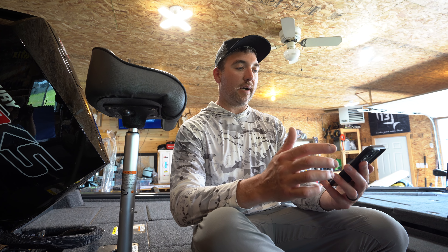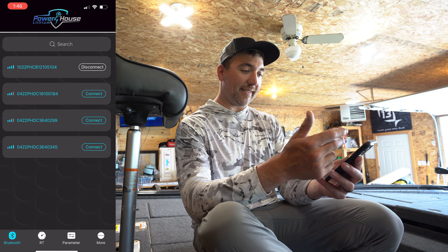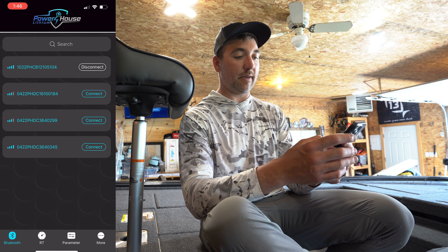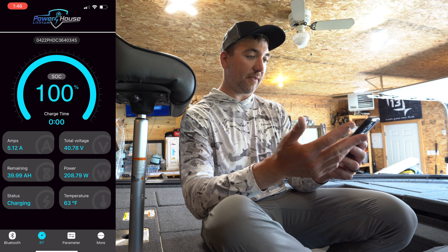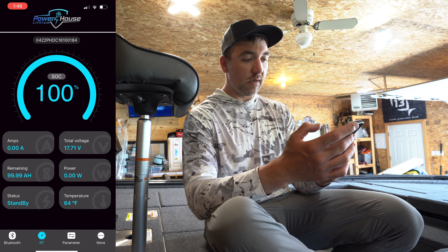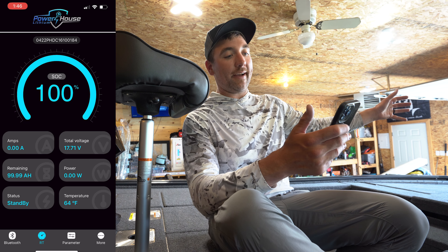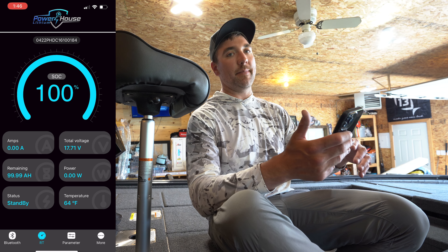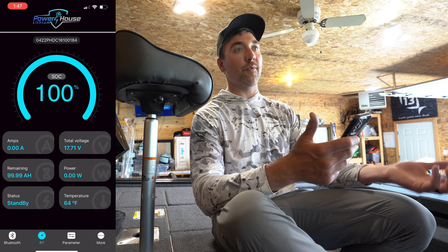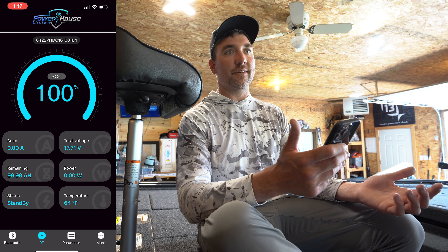One more thing we haven't touched on: another really cool feature that comes with the whole Powerhouse system is the Powerhouse lithium app. I've got all my batteries on here - my 12-volt, my 16-volt, and my two 36-volts. I can check the status of all of them. I can see when they're charging, how many amps they're discharging, their status, their capacity, everything. This is one of my 36-amp batteries - fully charged. We'll go to the 16-volt: she's juiced up, 99.99-amp-hours remaining, total voltage 17.1. I can turn on all my graphs and see what kind of amp draw I'm having in real time. Throughout the day, if I've been hard on my batteries, I can see where they're at. It's a feature built into all the Powerhouse batteries - nothing extra required.